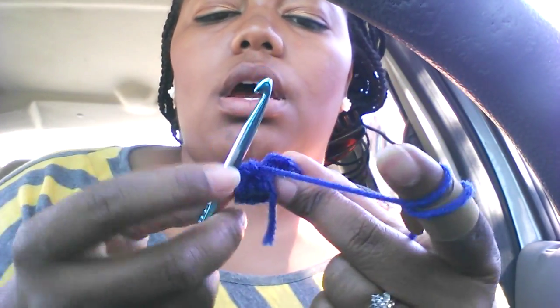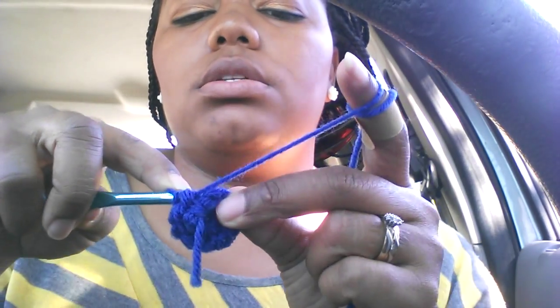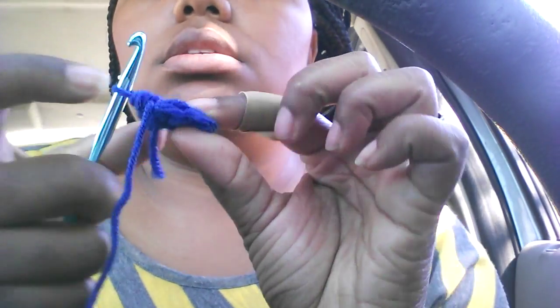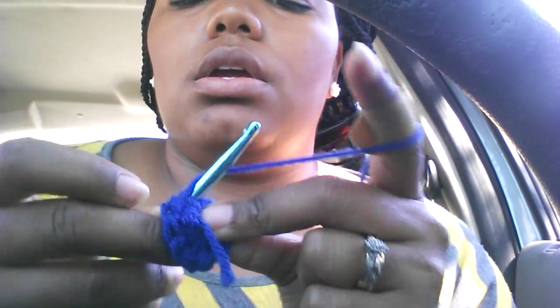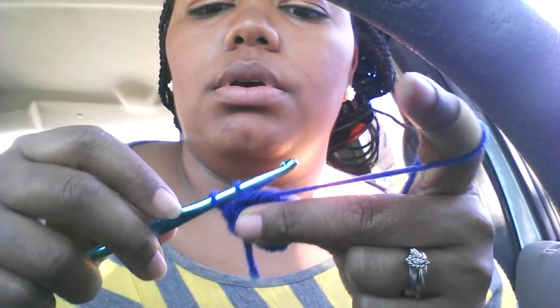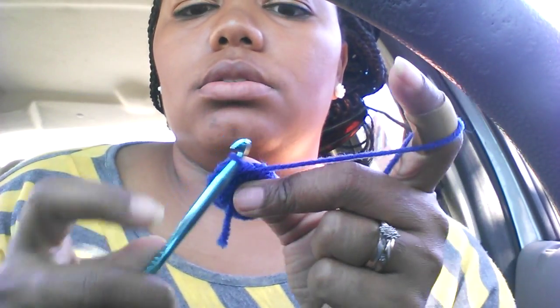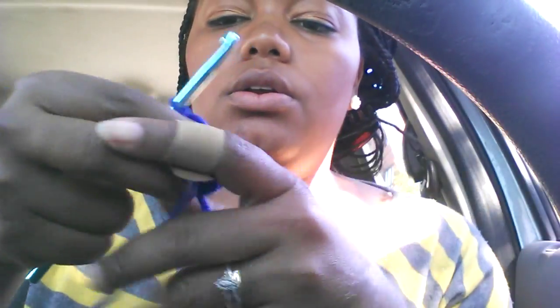Now — not yarn over — just go into that next stitch, the single stitch, yarn over and pull out so you'll have two on the loop, and bring it through again. You're basically doing a slip stitch, and then you're going to chain two.